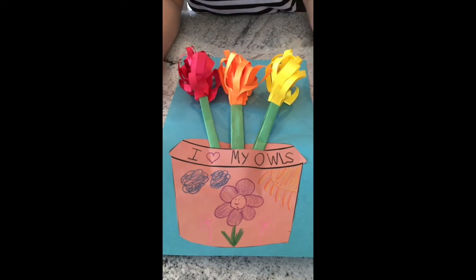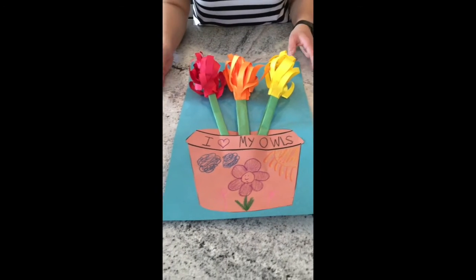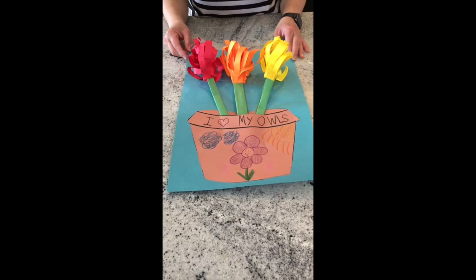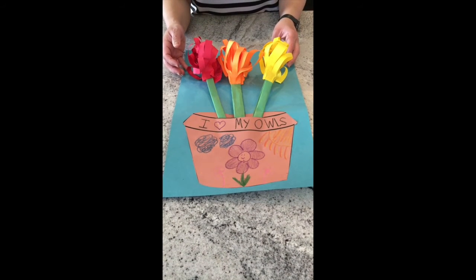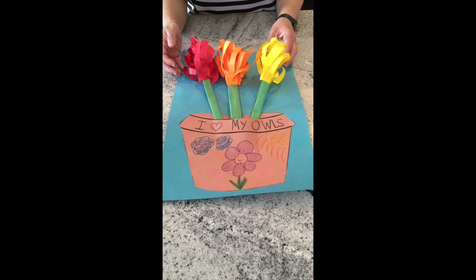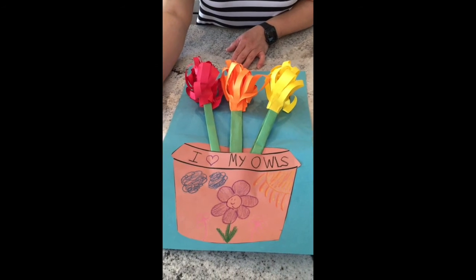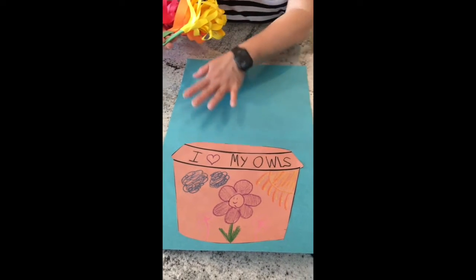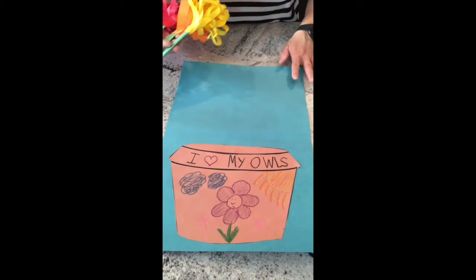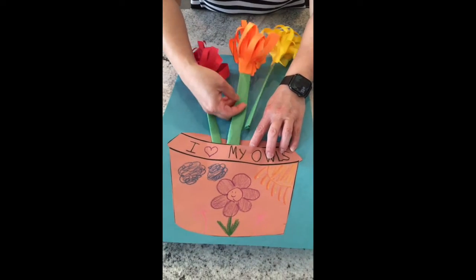Guess what today is — today is May Day! The first of May — we used to do this with my girls when they were very little. We used to go ring doorbells and put little gifts on people's porches and leave them and run away. On May Day sometimes you leave flowers on people's doorsteps or at their doorknob — what a great way to love on our neighbors and friends. You could also color your background, write a beautiful message, or draw another beautiful picture. Have lots of fun — this is a very big thing to do but I think you guys can do it. I love you, bye!